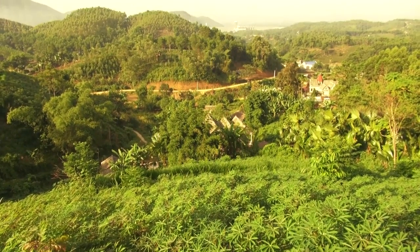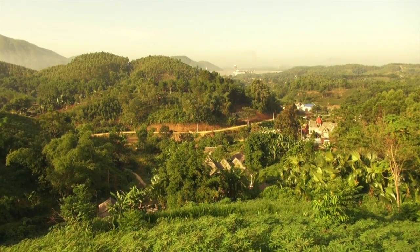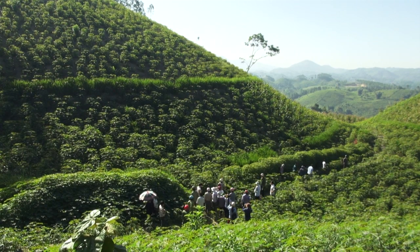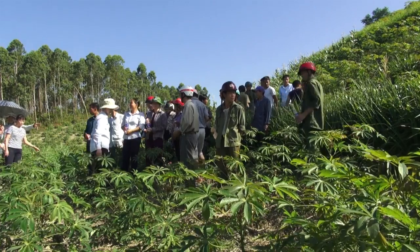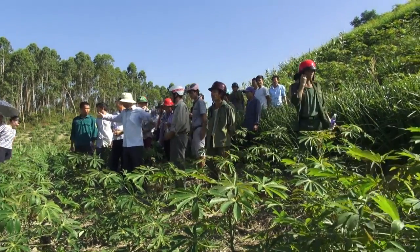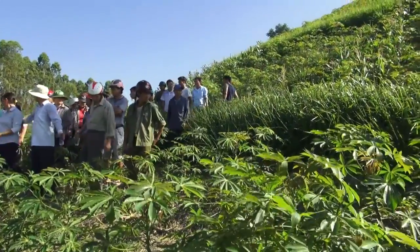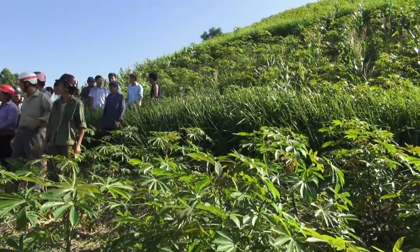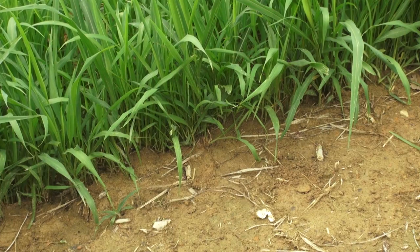Let us see how cassava farmers in Thailand and Vietnam reduce soil erosion on sloping land by planting grass strips along contour lines. Contour lines follow positions located on the same altitude. Contour hedgerows slow the speed of water coming down the slope, allow the water to infiltrate, and allow washed-away soil and nutrients to settle out above the hedgerows.